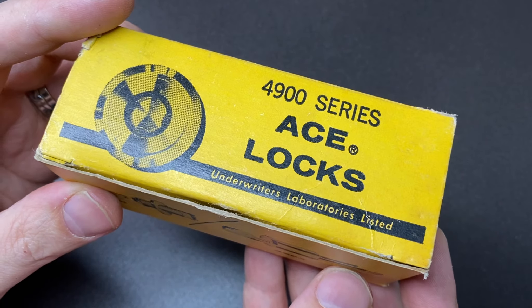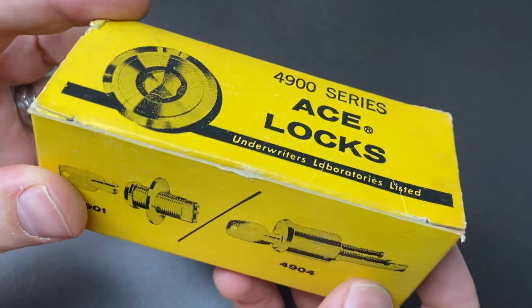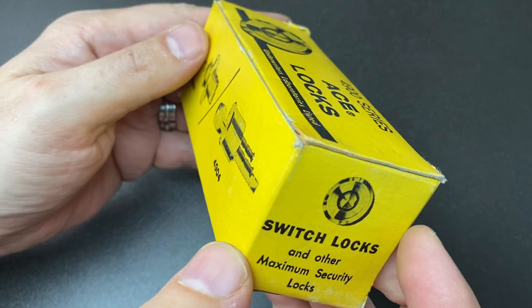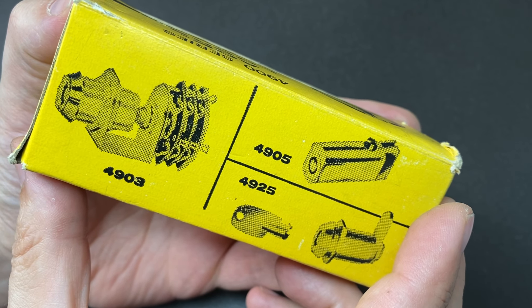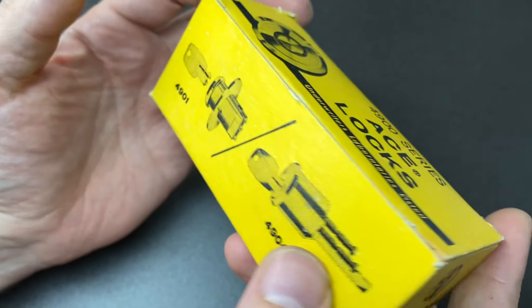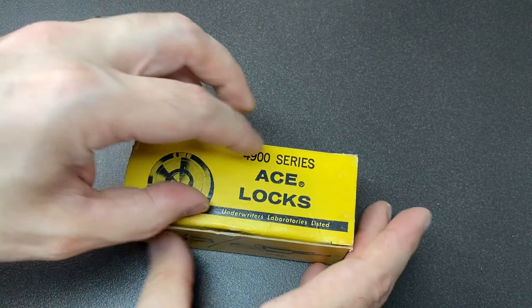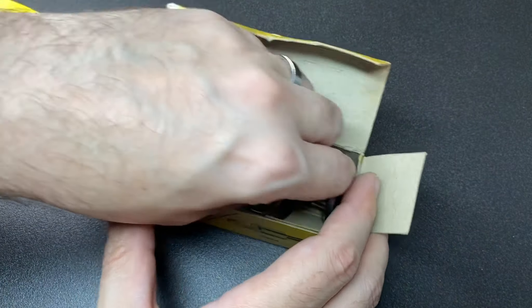Hello again, it's Lock Noob, and this is an ACE Locks 4900 series tubular lock rim lock — probably too many words. This was given to me a very long time ago by my friend Rick, and I just absolutely love the box art and design on this. It really appeals to me. It's very cool. Unfortunately it doesn't come with a key, not that we necessarily need one.